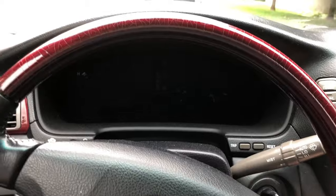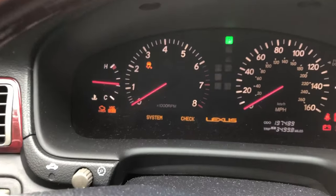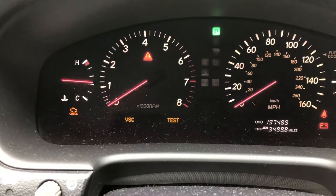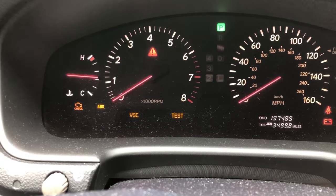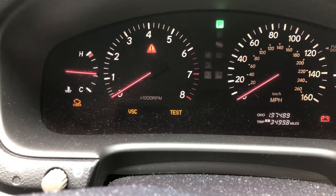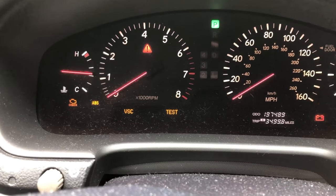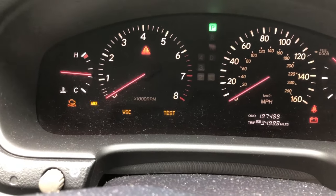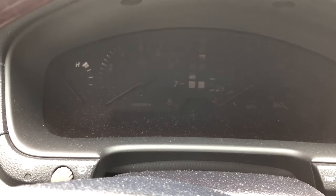Right now we turn the battery on. The VSC should start to flash. It says VSC test. Then we turn it off and remove the wires.